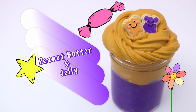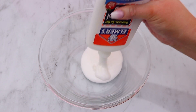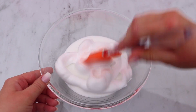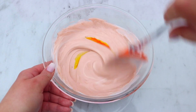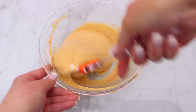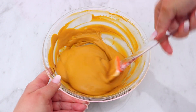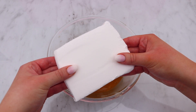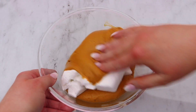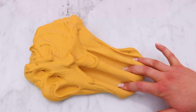I saved my favorite slime for last — a peanut butter and jelly inspired slime! Add some school glue and shaving foam to a bowl and mix together. To color it like peanut butter, I added brown and yellow food coloring until I got that perfect peanut butter shade, then scented it. After activating, I added a packet of Daiso soft clay for that butter texture — it seriously looked so much like real peanut butter!